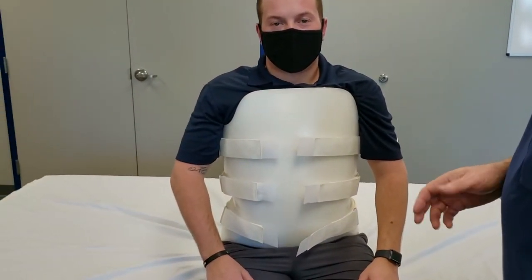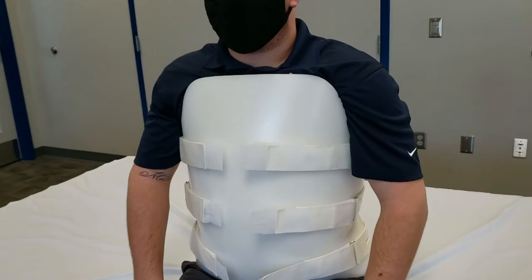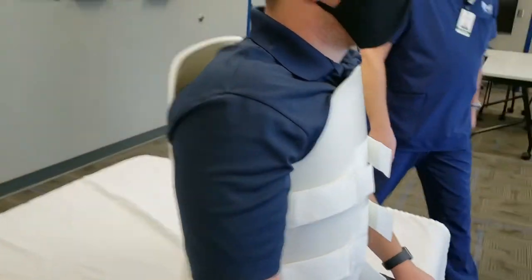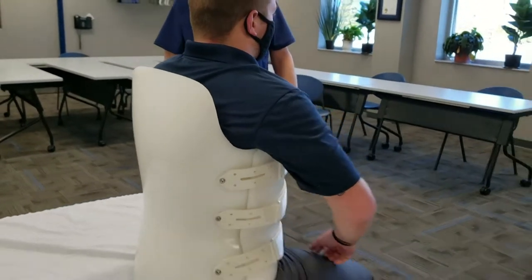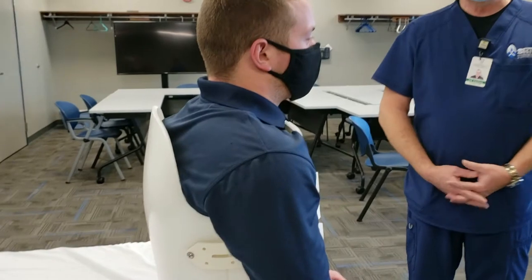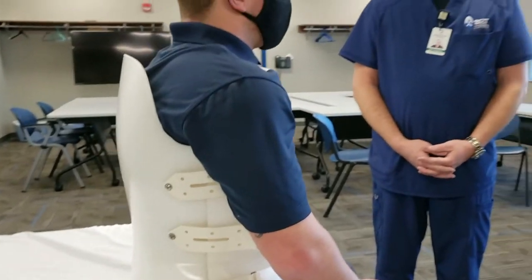We'll take the brace and make the adjustments that are required. But all in all, that's a good first fitting for him — everything looks well positioned and tightened in place. We would tell the patient to wear a t-shirt or undershirt under it. In the hospital, typically they're wearing their gown, which is just what has to be because of IVs and other things.